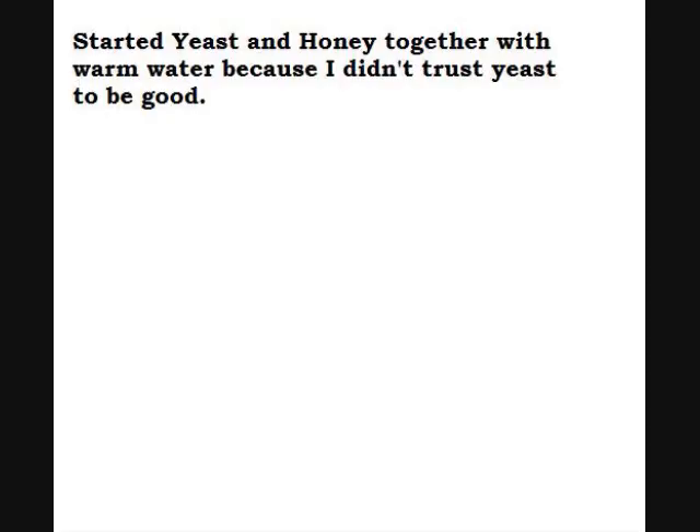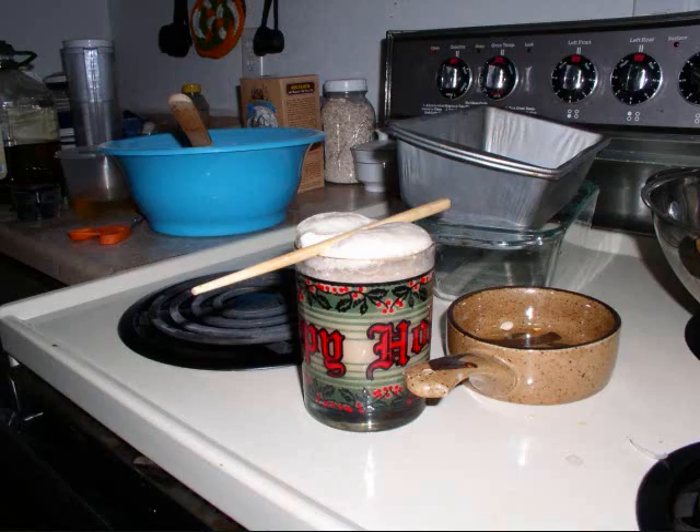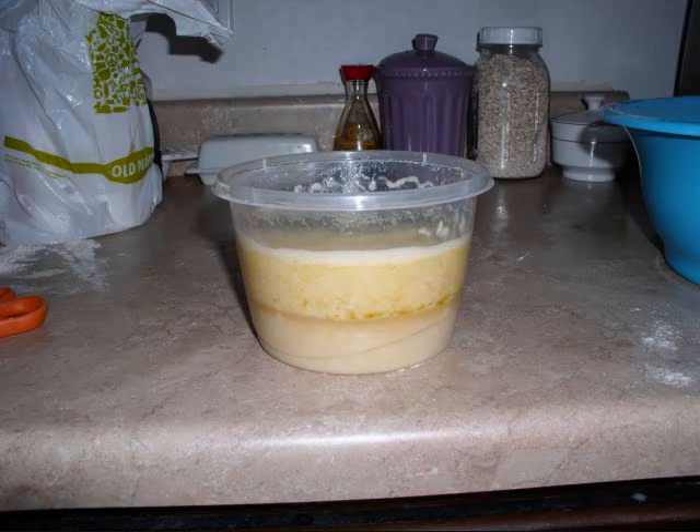In this picture you'll see the yeast that was put into warm water — water that's warm enough to touch, straight from the faucet. The yeast was put into the warm water with honey in a cup-sized cup, stirred thoroughly and allowed to sit.